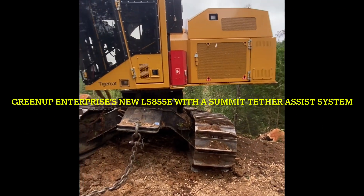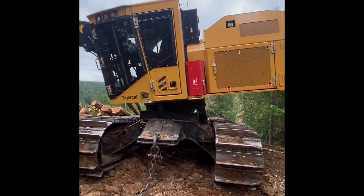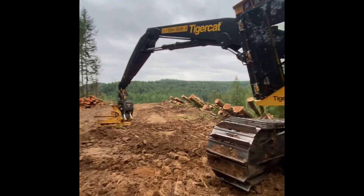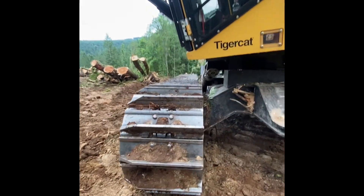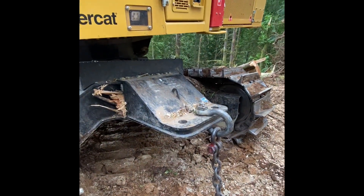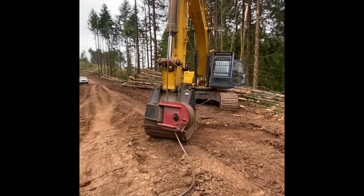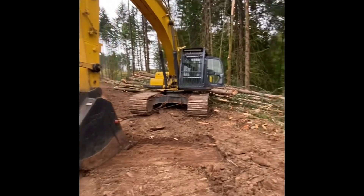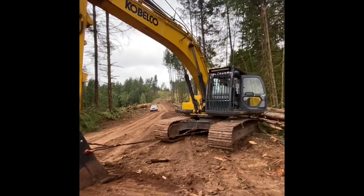This is my new LS855E — the company lets me run the 2021 model. It has 28-inch grousers with extensions. I've got my tether hitch here, and this is my base, my anchor for tether assisting: a 350 Cavelco with a Summit package, one-inch line.